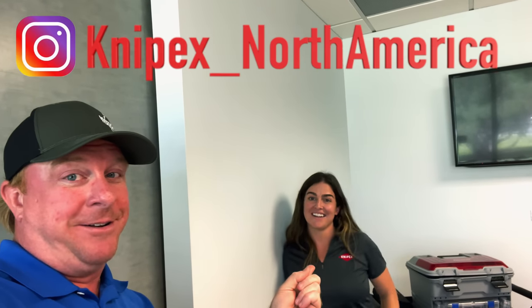We're back at Knipex in the demo room. We've got some questions that are asked a lot — people asking about handle differences, asking about Swedish pipe wrenches, and there's also a bad myth going around about Knipex that we're going to put to bed today. That's Maggie from Knipex North America — go follow her on Instagram.